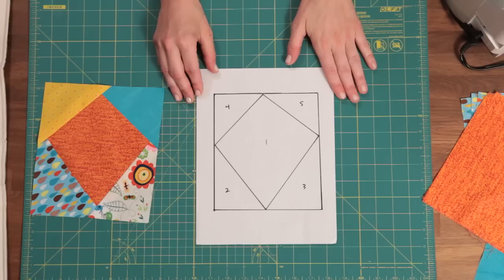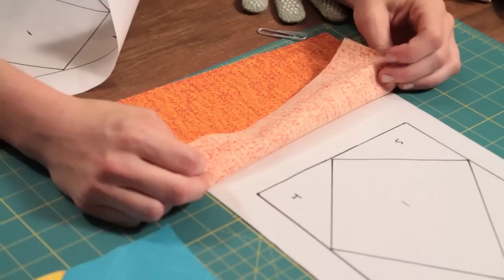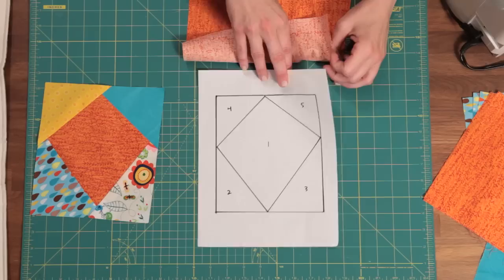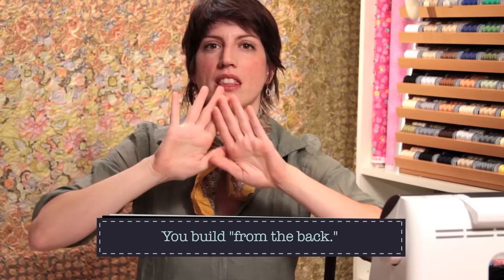So let's take a look at how to begin. Two things you need to know about foundation piecing: you're always going to sew on the darkest, clearest line of your paper — as you flip the paper back and forth it can get confusing, so whatever side is the clearest and boldest facing up toward you, that's the side you sew on. The other thing to understand is that we build this block from the back — we're kind of behind the scenes making this block.